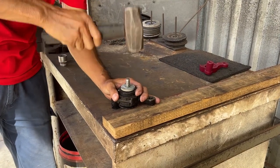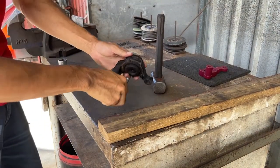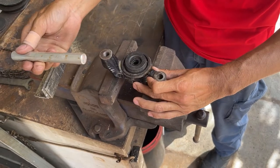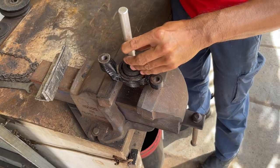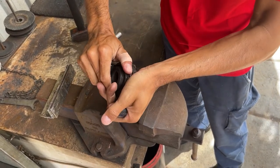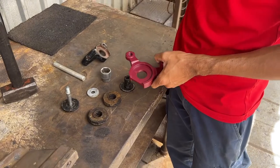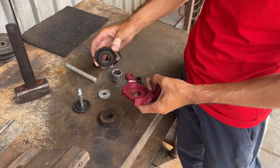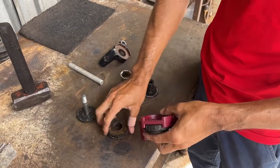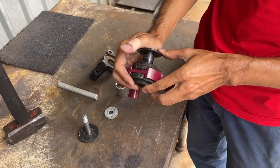Now we're just going to tap it out of there. Remove the bolt and the washer. We're going to remove the bush that sits inside the rubber bushing — I'm using a 16mm punch but you can use a socket. Now we're going to reinstall the bushings and all the hardware back into the K-On bracket. We'll press our bushing back in there — it's a nice firm fit. And our bush goes back in like so.